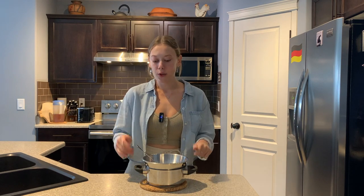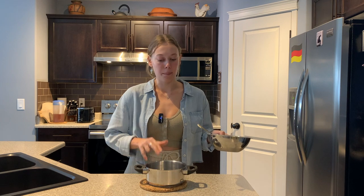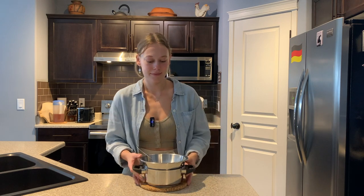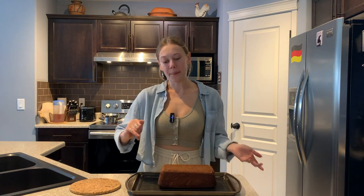We're going to heat this over a water bath — for that all you need is a little pot with a bit of water at the bottom. You don't want the water touching the bottom of the bowl because that will heat up the chocolate too much. You just want the steam to kind of melt the chocolate, and you don't want the water to boil — just keep it on medium-low heat to slowly melt your chocolate. Once it's completely melted, we can slather it all over our cake.